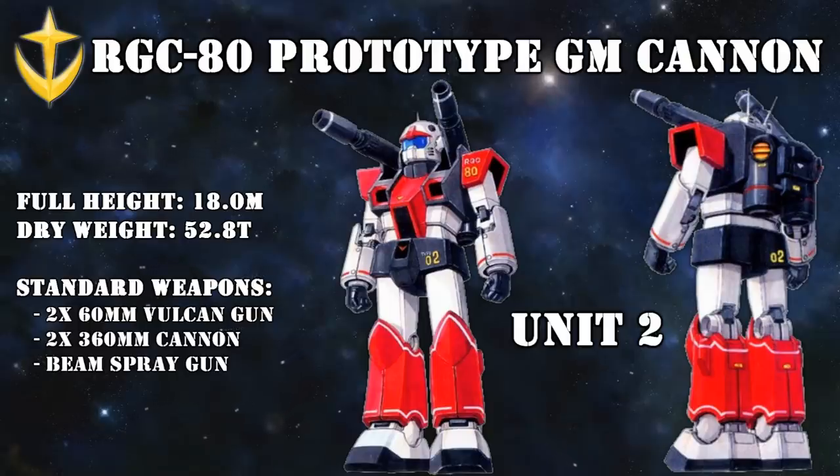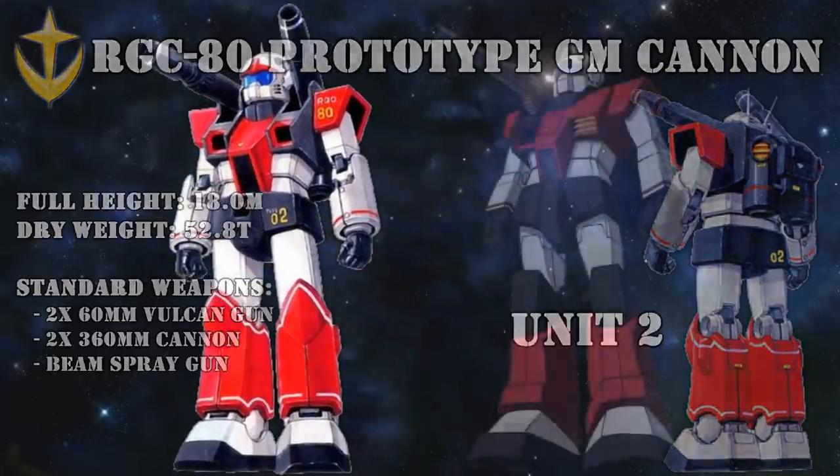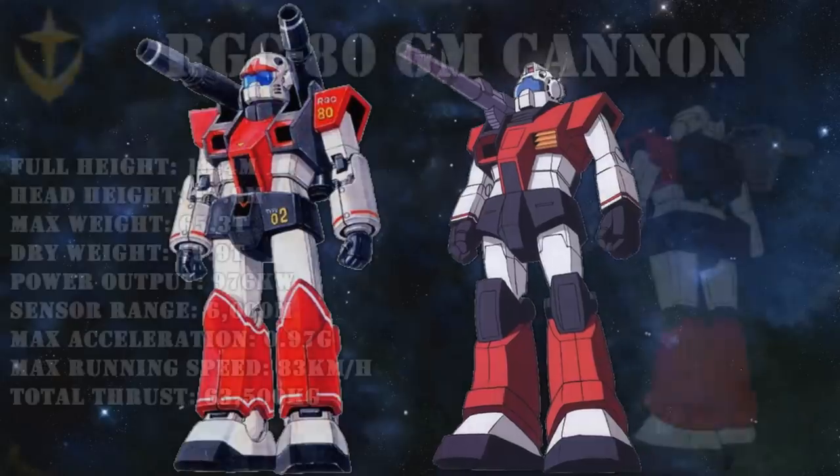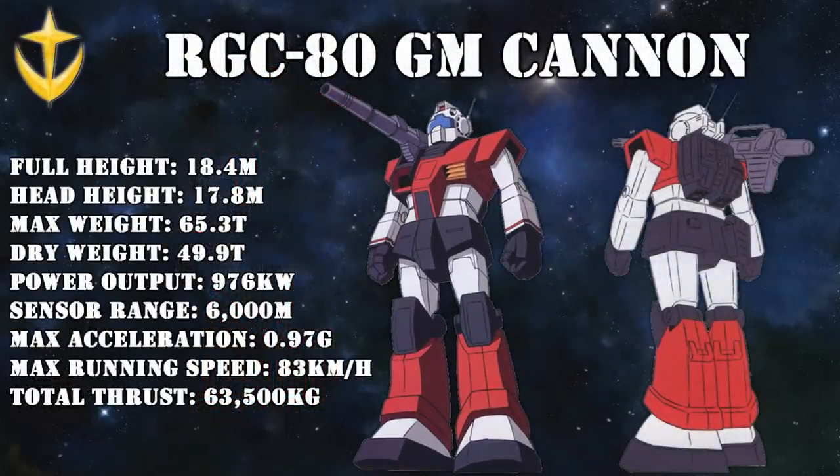So five days later, Unit 2 was rolled out in the hopes of dealing with those issues. The legs were now up-armored, the skirt armor reinforced, and the shoulder-mounted cannons were now housed in a new enclosure. One final change was that the backpack was now closer to that of the original Gun Cannon. While it still wasn't exactly what it should have been, it was a big step in the right direction, and many of the changes made on this machine would be further refined and carried over onto the final production version, the RGC-80 Jim Cannon.